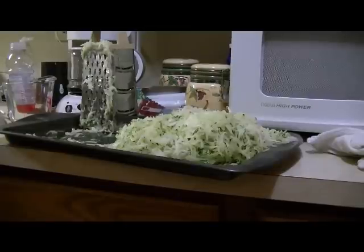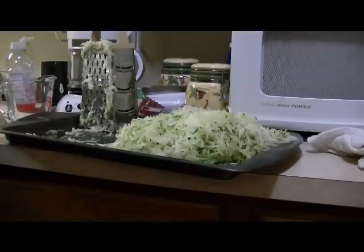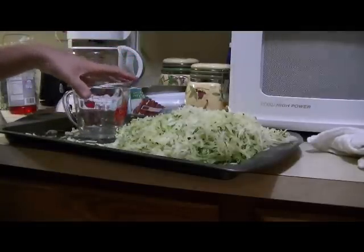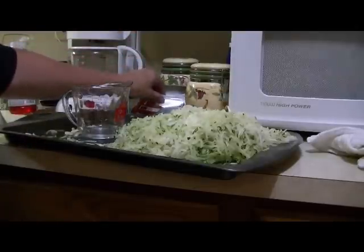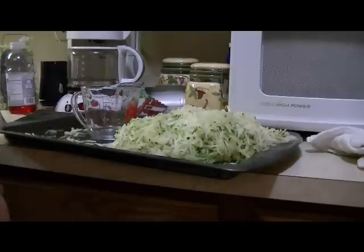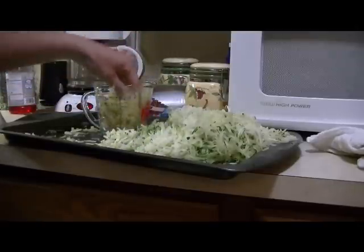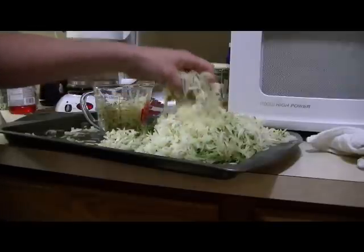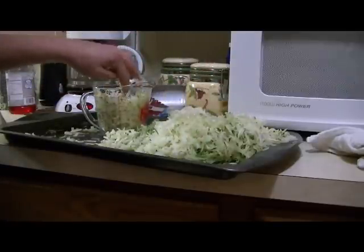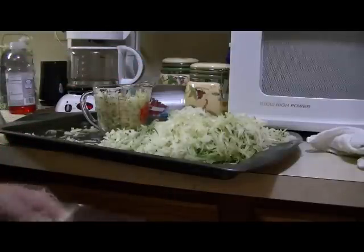We just got done grating up that one piece of zucchini, and as you can see it leaves a pretty decent amount of product. Zucchini bread normally takes about two cups to do one loaf, but my family never does anything one at a time. So what we're gonna do is put four cups of our zucchini into regular zipper bags. Just go ahead, fill it on up, pat it down, and fill it in the bag.